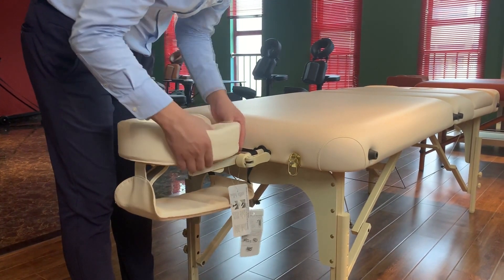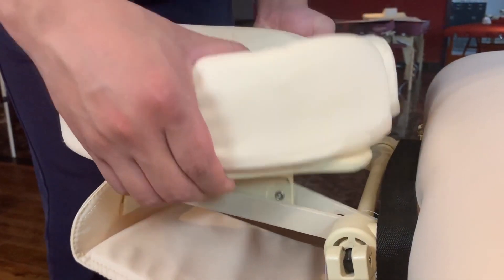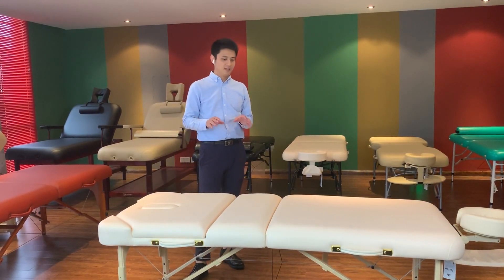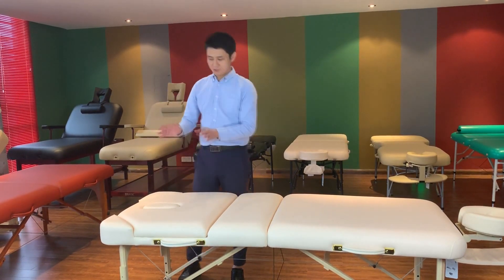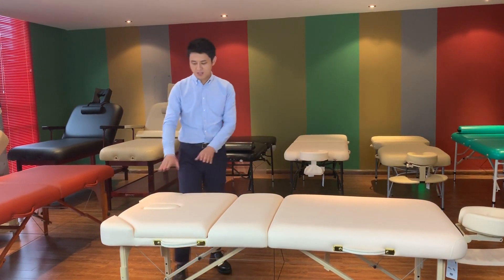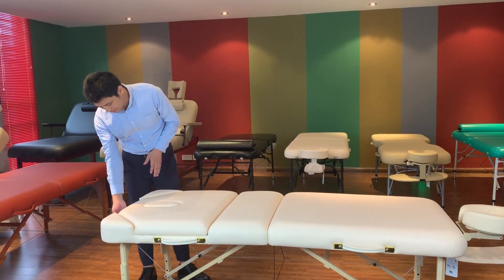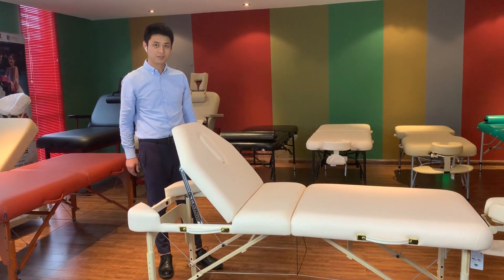The Face Cradle panel can also be adjusted. You could find that this table is different from other models — not just a flat table top. Actually, this table is divided into three sections. This part is a tilt option for your clients lying on the table. I will teach you how to open it — release the lock here and tilt the table just like this. Very easy.